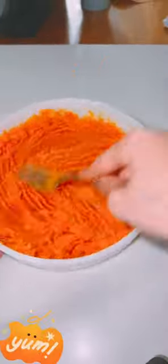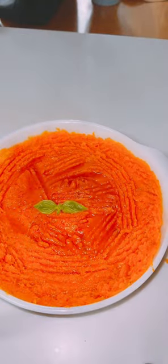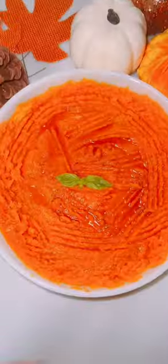Once it's fully mashed, as you can see, add some good maple syrup and enjoy guys. Family and friends, what are you thankful for today?